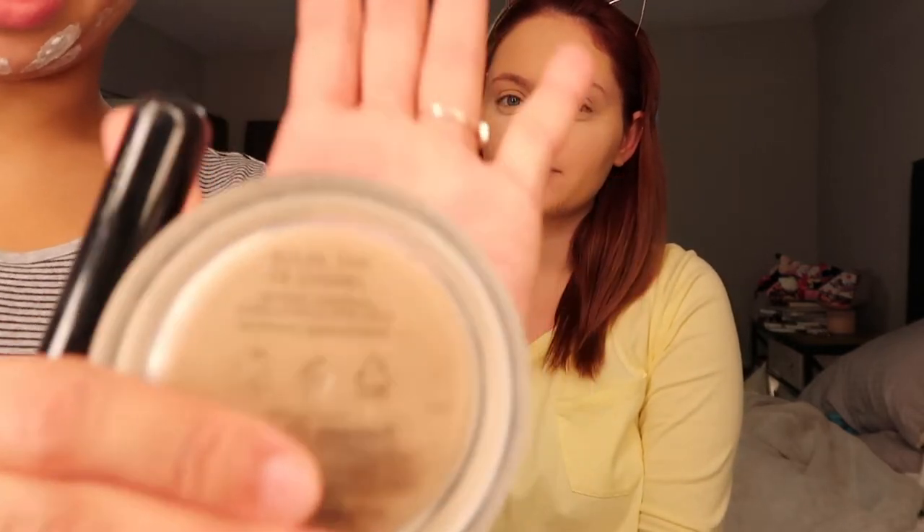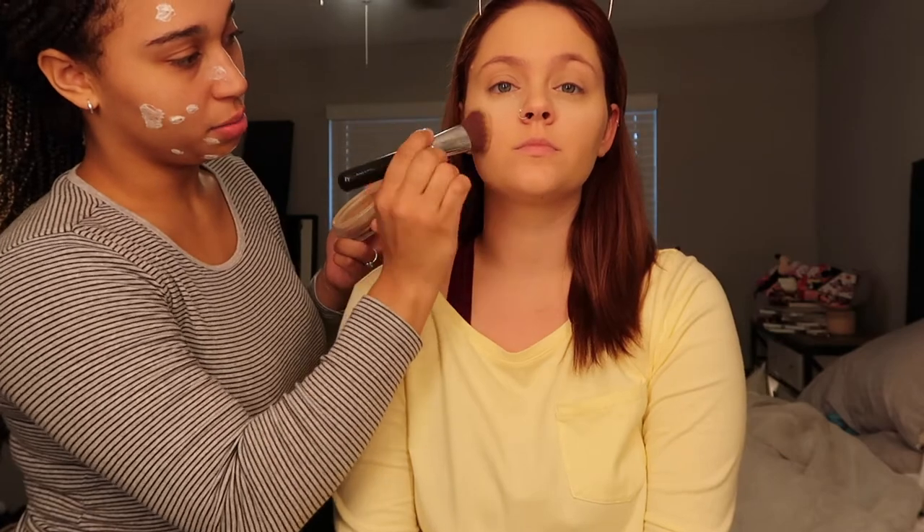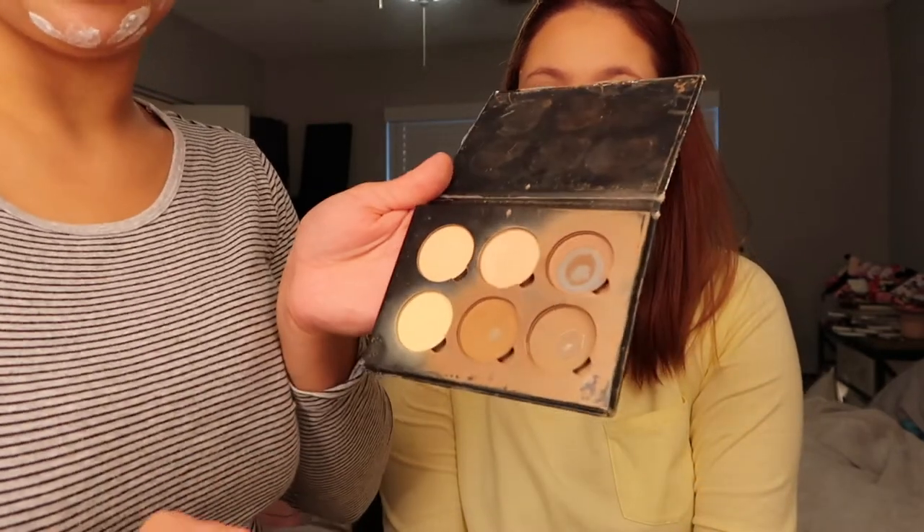Next we're gonna powder under the eye. Next step is bronzer while we let the under eyes bake — this is the Chanel Soleil. Usually I like to put a little bit of this and then put powder on top. This is the Anastasia contour kit and I'm gonna go in with these two colors in the corner.